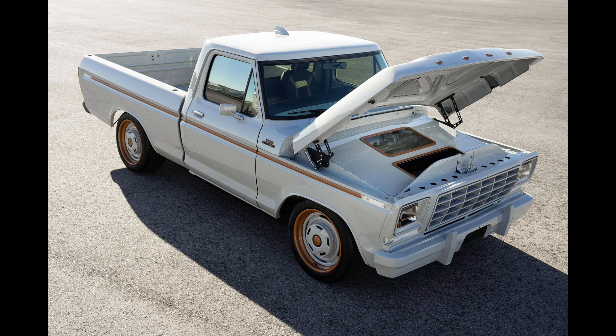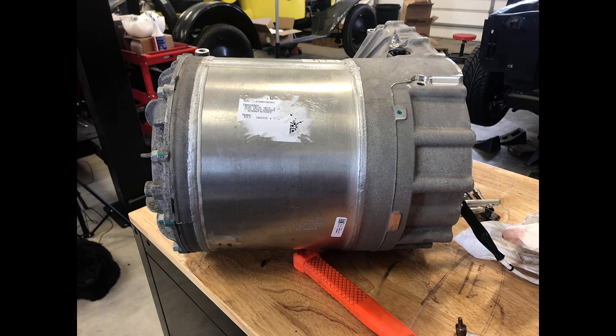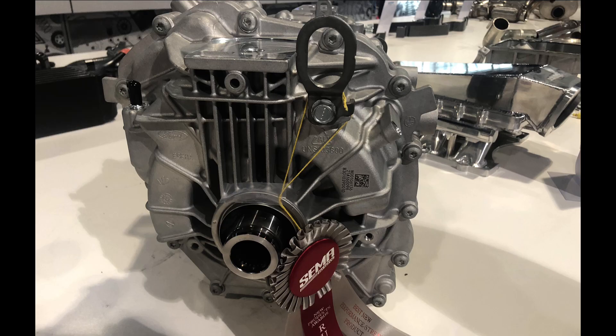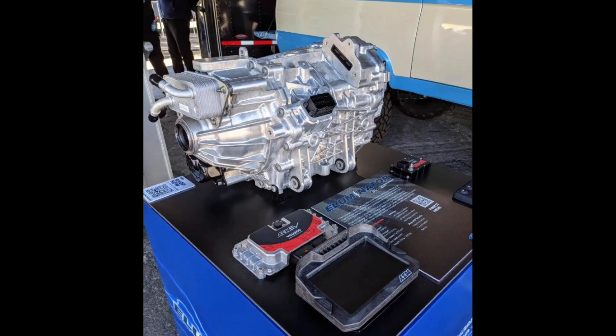It has peak power of 210 kilowatts. Compare that to a Tesla motor — about double that, around 400. The Mach-E's peak torque is about 300 pound-feet and about 300 horsepower, so under full power this thing is still going to move pretty strong.